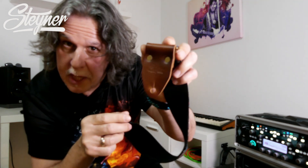Das nennt sich Eastern Nights. Das ist ein Vintage-Look. Dann diese Endstücke – die sind hier aus Leder. Richtig schönes, richtig geiles Leder. Mit dem Logo von Steiner natürlich drauf.